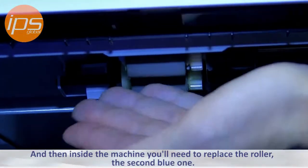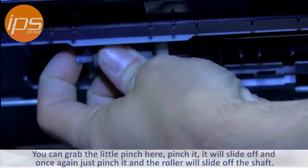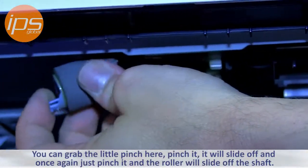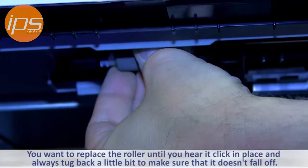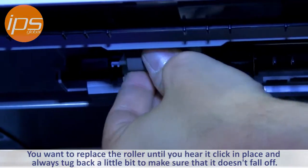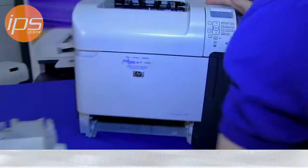Inside the machine, you'll need to replace the second blue roller. You can grab a little pinch here — just pinch it and the roller will slide off the shaft. Replace the new roller until you hear it click in place, and always tug back just a little bit to make sure that it doesn't fall off.